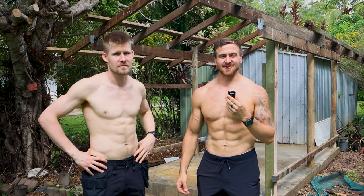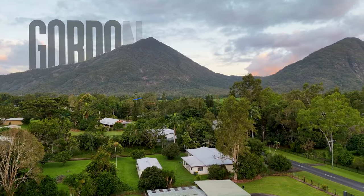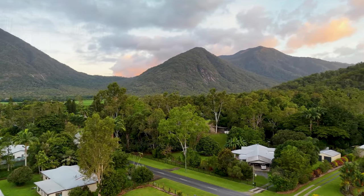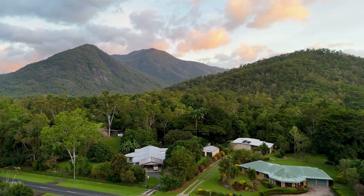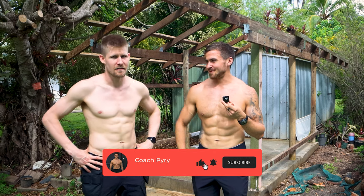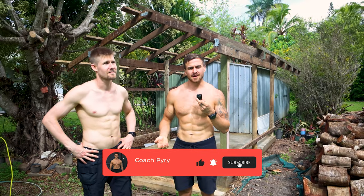Here's how to build an authentic Finnish sauna in the tropics. We're here in Gordonvale in far north Queensland, at the northern part of Australia — very close to the equator. We're from Finland. My name is Pyrrj, that's Teemu. And we're about to build a sauna here.